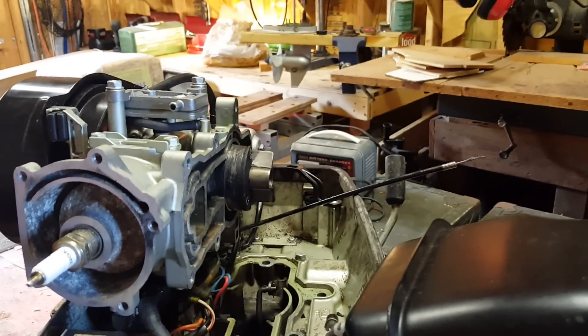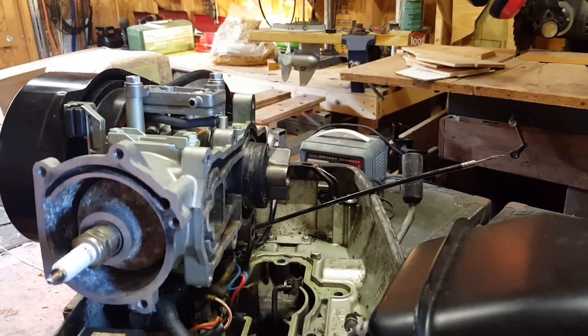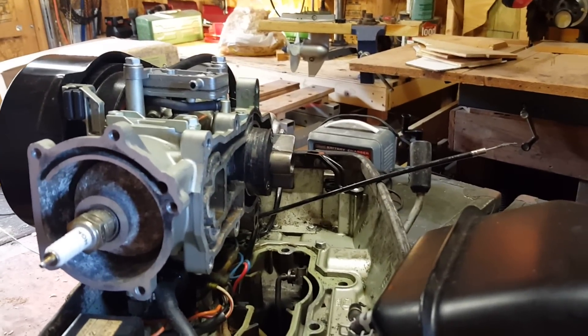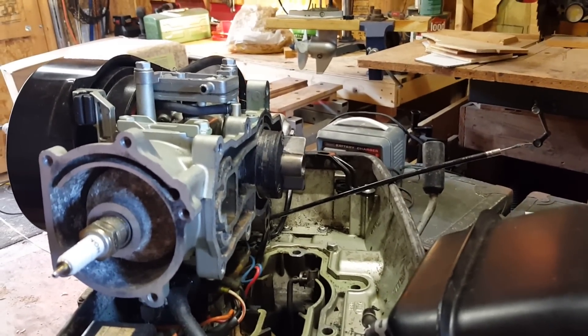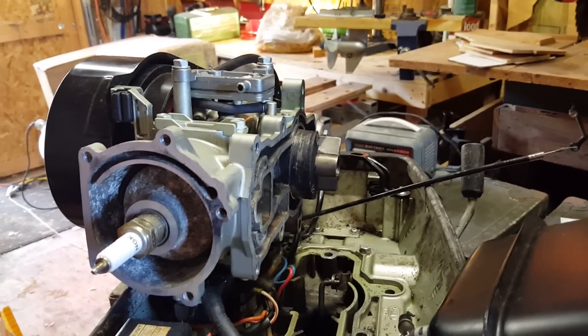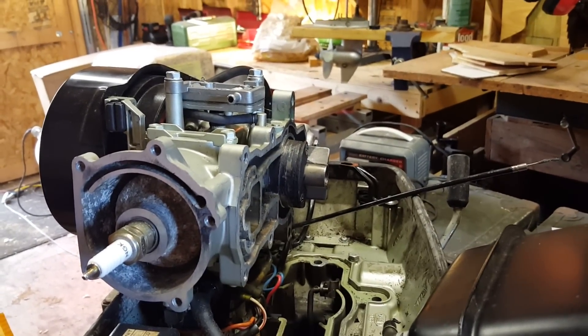That's all for today. I thought this would help explain and remove some of the mystery about what happens to the cooling water as it goes through your outboard motor. If you liked what you saw, please like us, share us, and subscribe so we can keep you updated on the latest with outboard repair. Thanks.